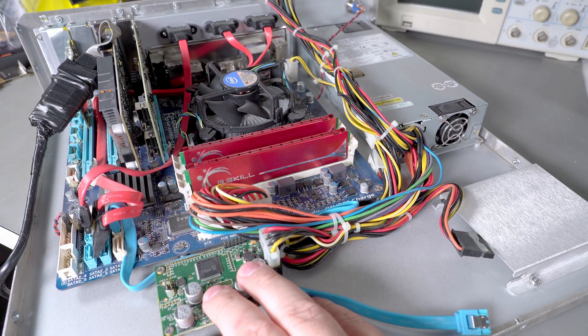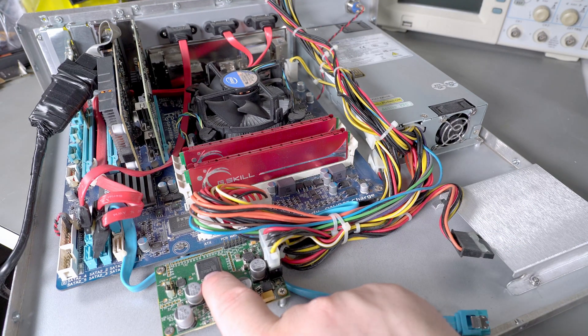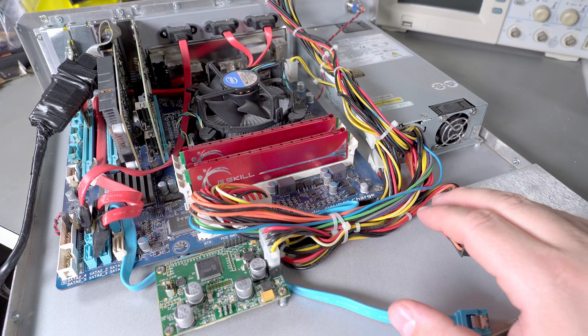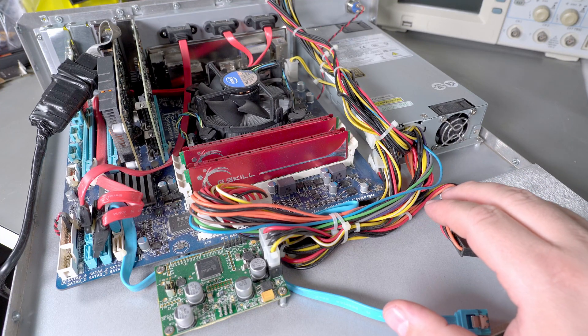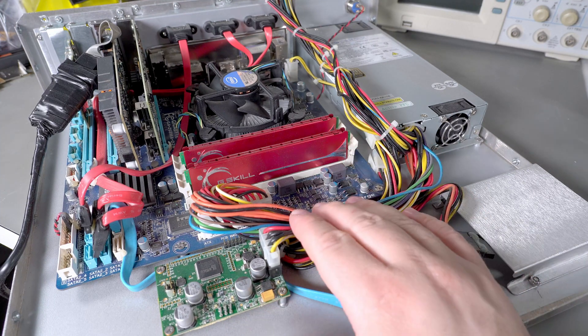I don't know why they need a fancy controller board other than the fact that they probably want to control it, but it's weird that there's what looks like a Lattice CPLD there. I'm not really sure what they're interfacing to — it is hooked up to USB, so as far as I can tell it's just a hard drive connector, but maybe it's kind of a smart connector in some way. I'm not sure.